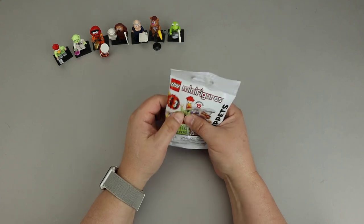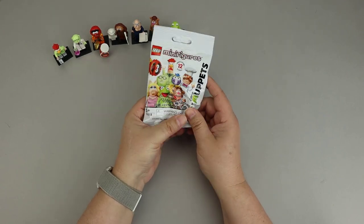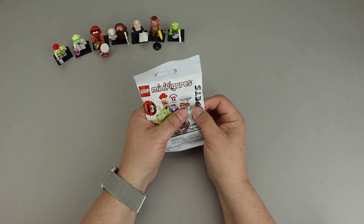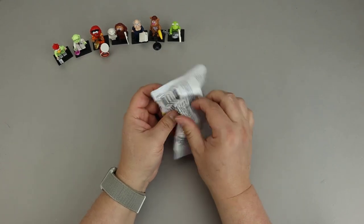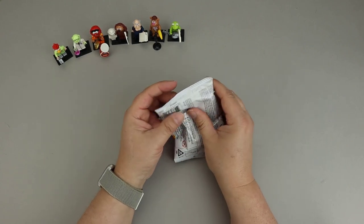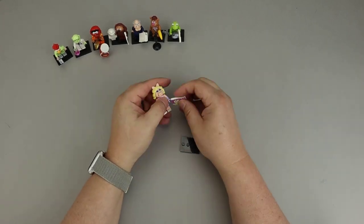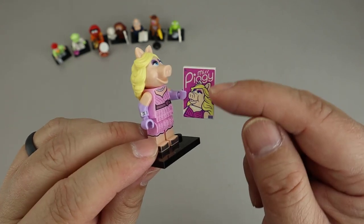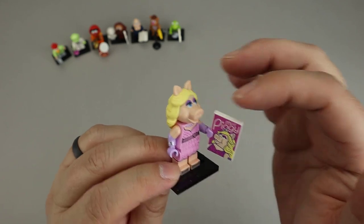Here's our next bag. There's a torso, and down here is a big minifigure head — feels like some ears on top. There's a base plate, and then something interesting: this feels like a 2x3 tile. The only one with that is Miss Piggy, so let's go with Miss Piggy. Here we have Miss Piggy in a very sparkly dress with lots of bright colors and silver printing. Here's that tile. Her head is pretty big and she has ears on top, which are fairly easy to feel — but this 2x3 tile is the dead giveaway.